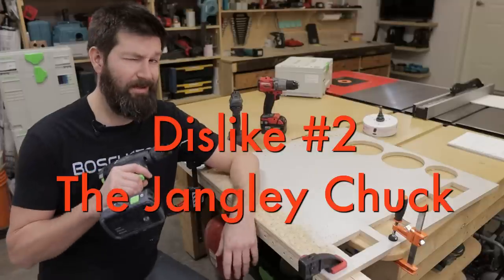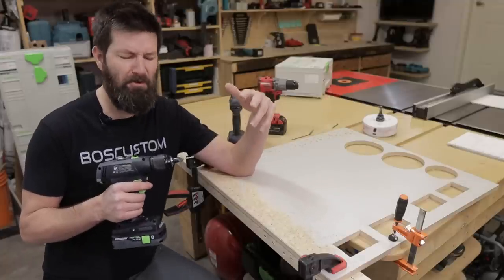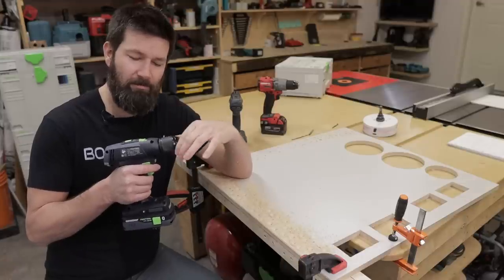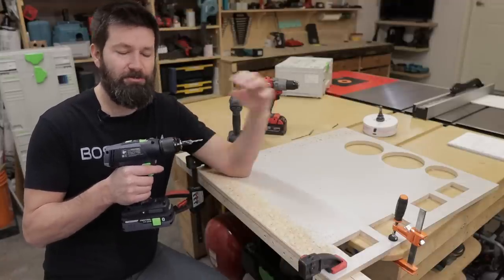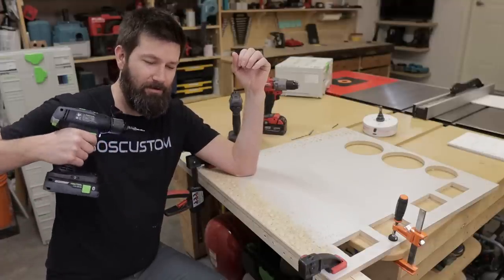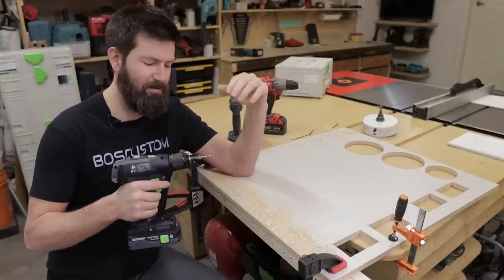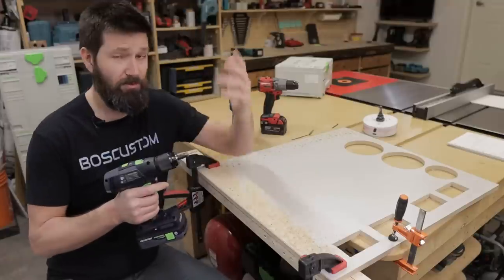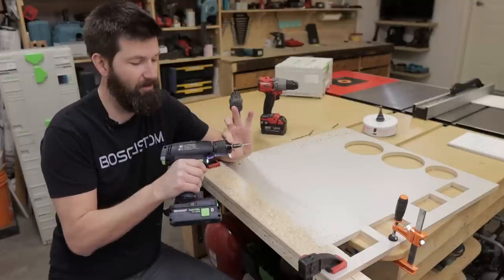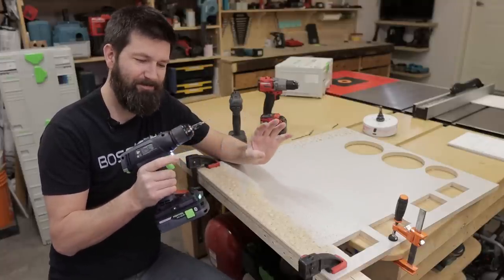This is kind of a silly thing, but I find it annoying. There's a little metal piece on this chuck that makes a rattling sound when you're using the drill. It's kind of like the sound of something falling off the drill. It could be handy if you wanted to get your hand right on the end of the chuck for a little more precision, but it's kind of annoying.